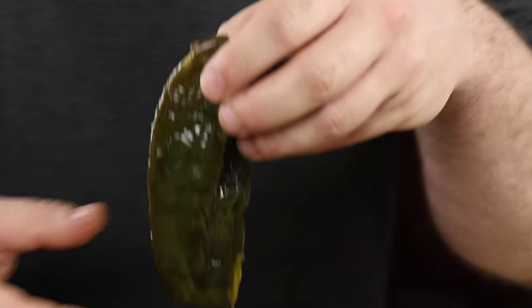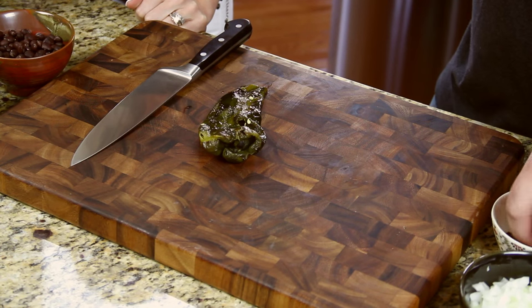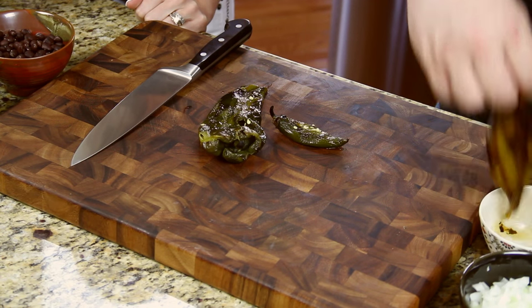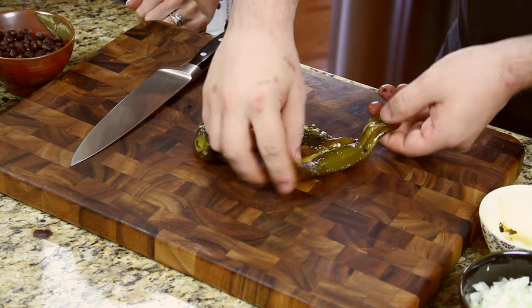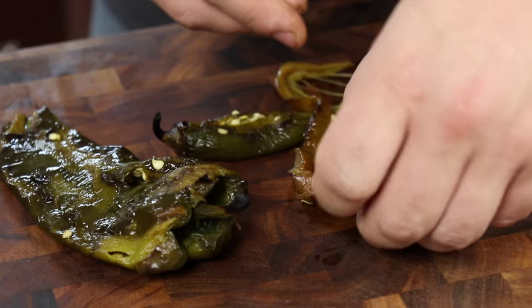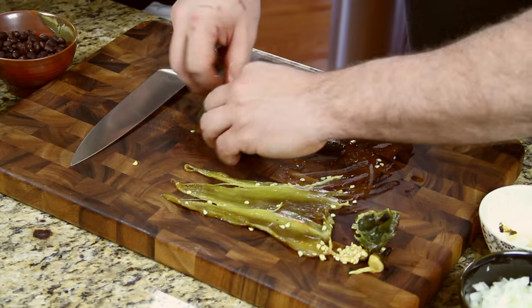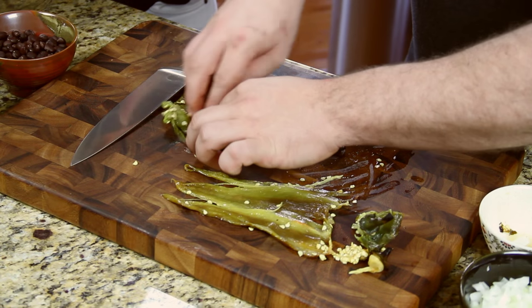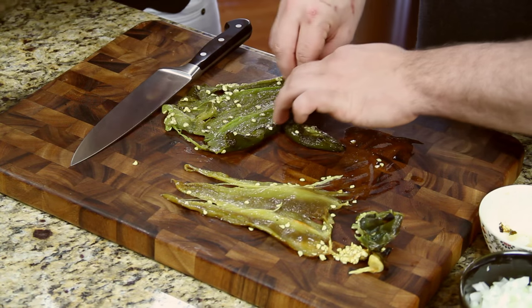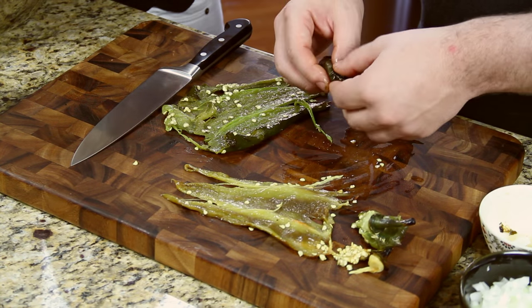Chili peppers are where we're starting with some of the different ingredients. This would be a roasted poblano pepper, we have a jalapeño for a little heat, and an Anaheim pepper. The reason we're using these is Mexican food has a lot of complexity, and using different chilies you kind of get that complexity. They're already flame roasted — we just took the skin off after roasting them, and now we're going to cut them up for the meatloaf.